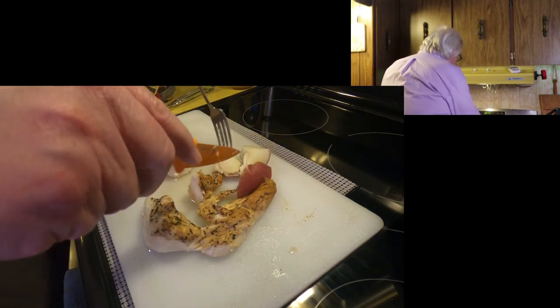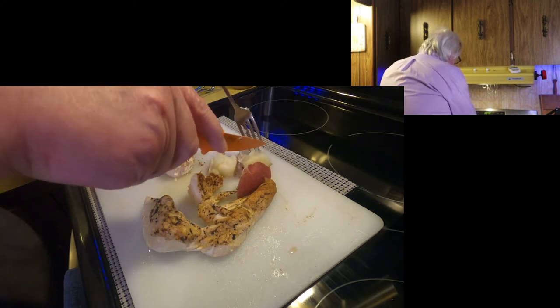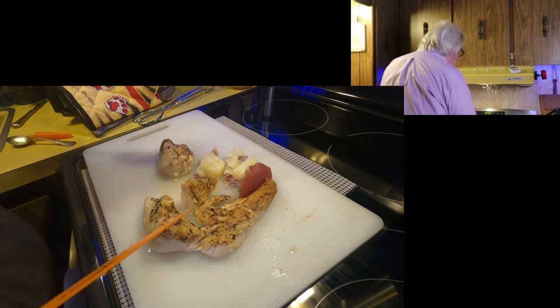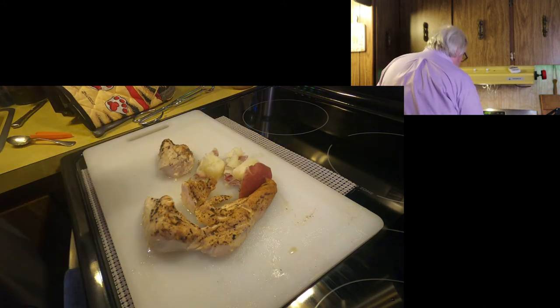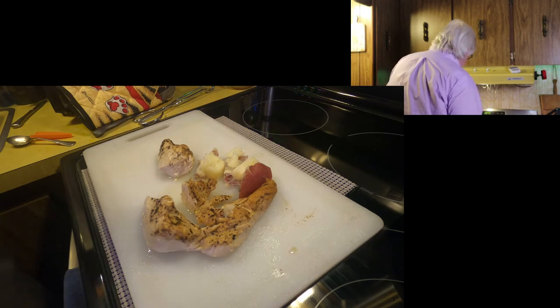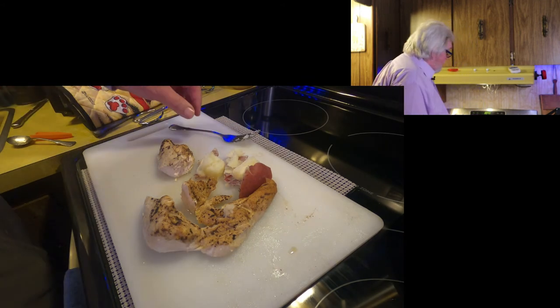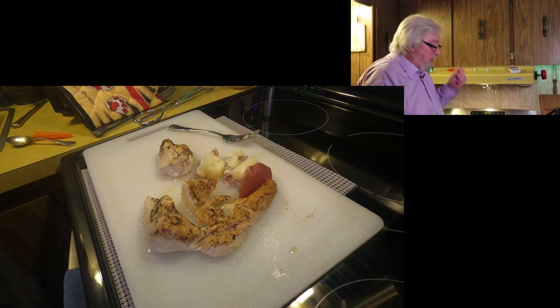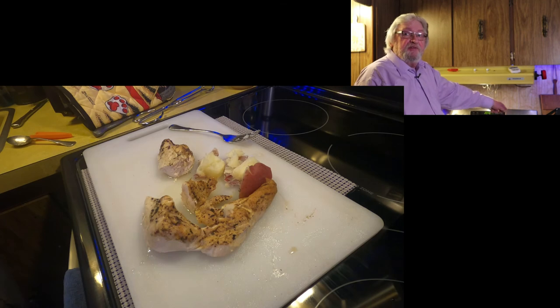Potato? Oh yeah, look at that. So nine minutes plus — it takes a while for it to warm up, a while for the timer to kick in. But essentially nine minutes of just not paying any attention to it, and it came out pretty good. I think I'm going to have some fun with this.